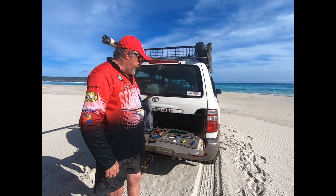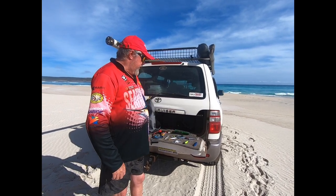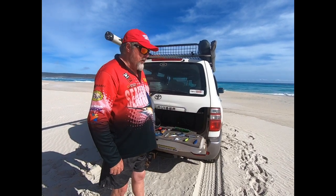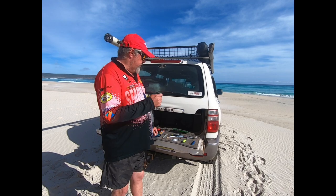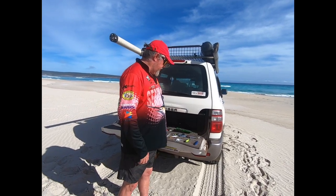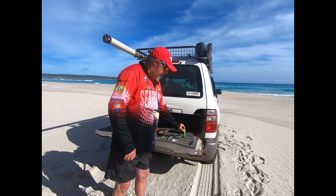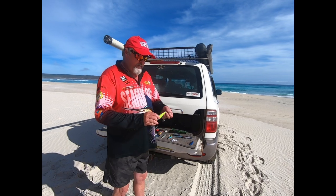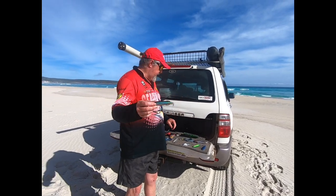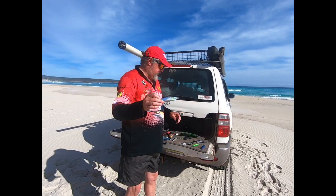Probably my preferred option if the fish are in close. As I said, the casting metal is great when they're not. But if the fish are close enough to put a cast into, I like stick baits because you can work them a variety of ways — you can skip them along the surface and let them sink and put your own action on them. So I will always carry a collection of different sized stick baits. Starting here I've got a small Halco Sly Dog, an Ocean's Legacy Keeling, and a Richter stick bait.